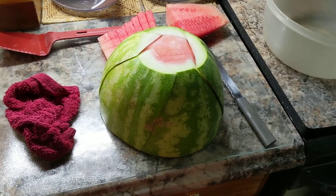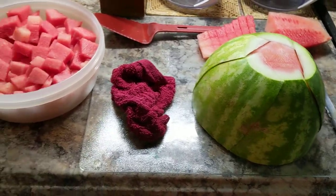Hello, this is Jodi from Jodi's Gems Quilting, here to share another tip for the kitchen.